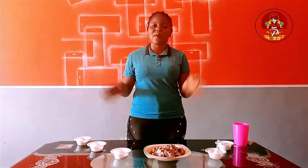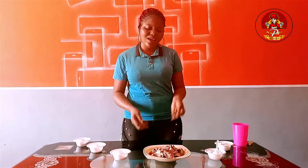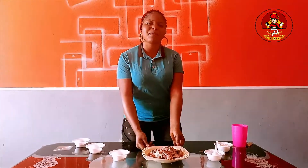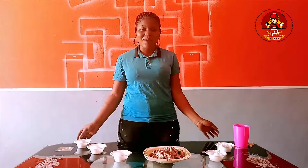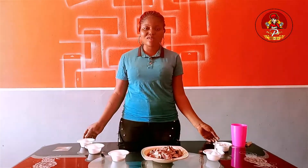Today, I will be taking a tutorial on how to make delicious goat meat pepper soup. And here are my ingredients for the goat meat pepper soup.